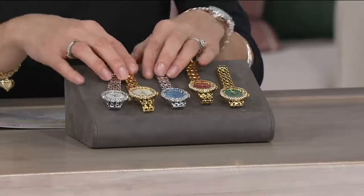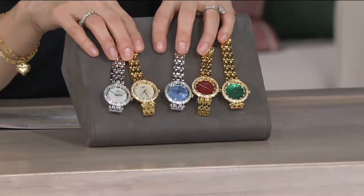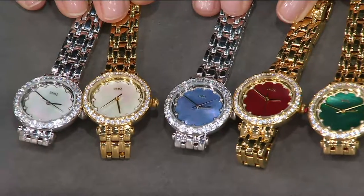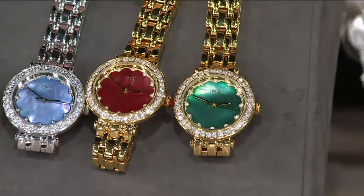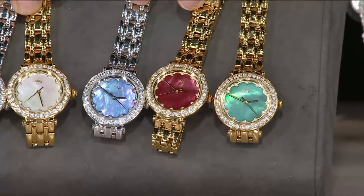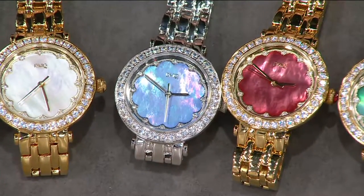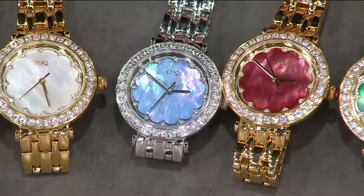There are gorgeous pops of color. I want to show you these without dropping all of them. Here are your options: we have white and silver, white and gold, blue, red, and green. I want to focus on the blue, the red, and the green because this is mother of pearl. When I saw that blue option, I thought — that is vacation. That is the Mediterranean or the Caribbean lapping at your feet.